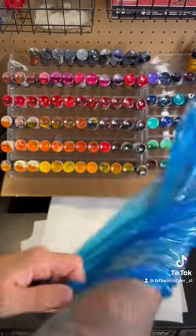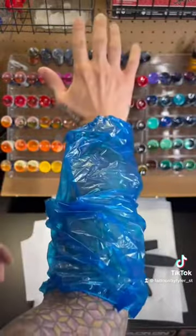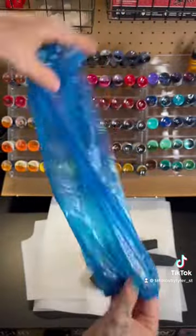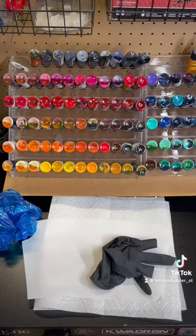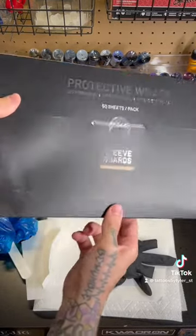It's definitely a really good alternative to these plastic covers, which end up getting incredibly sweaty throughout the day. I hate these things, they're gross. Sleeve guards, guys — check them out. I'm not sponsored by them, I just bought these and wanted to tell you about them.